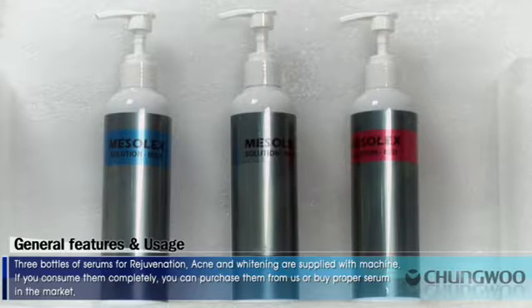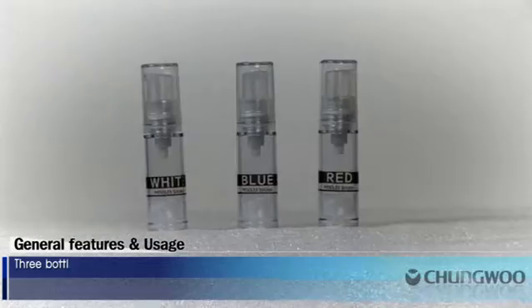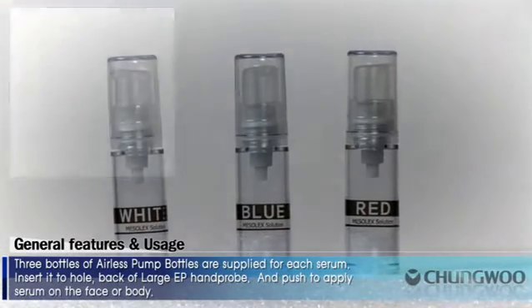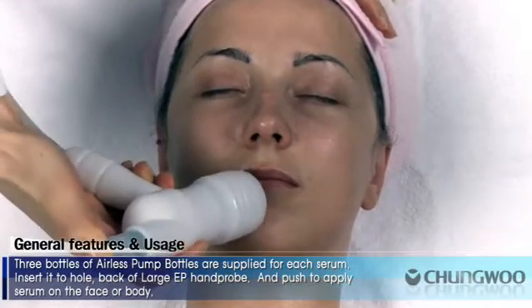If you consume them completely, you can purchase them from us or buy proper serum in the market. One water bottle is supplied for water replenishment. Distillation water is recommended. Three bottles of airless pump bottles are also supplied for each serum. Insert it into the hole at the back of the large EP hand probe and push to apply serum on the face or body.